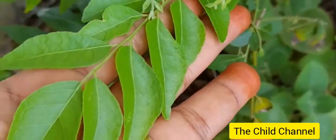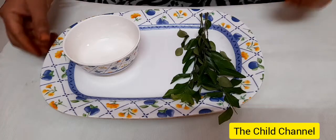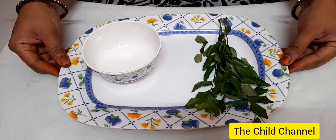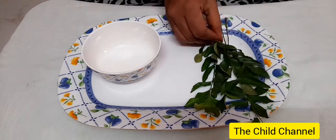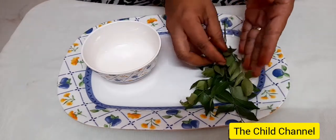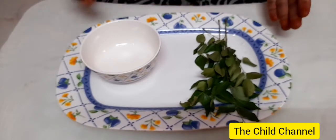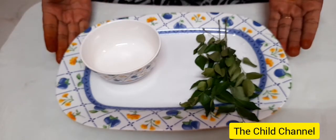Now we will move on to the EPL activity based on curry leaves. Today we are going to see another EPL activity: how to pluck leaves. For this activity I have taken curry leaves, but you can also give them mint leaves or any spinach leaves to do this activity. For this activity we need a tray and a bowl.